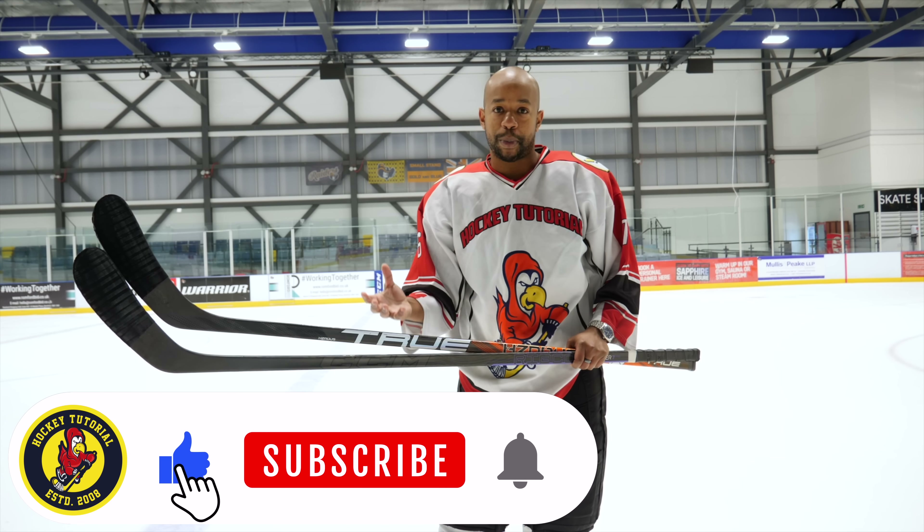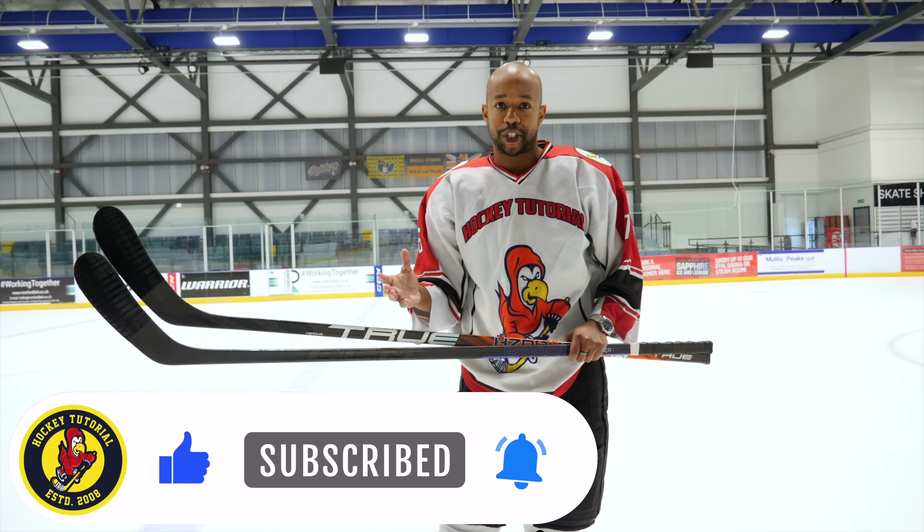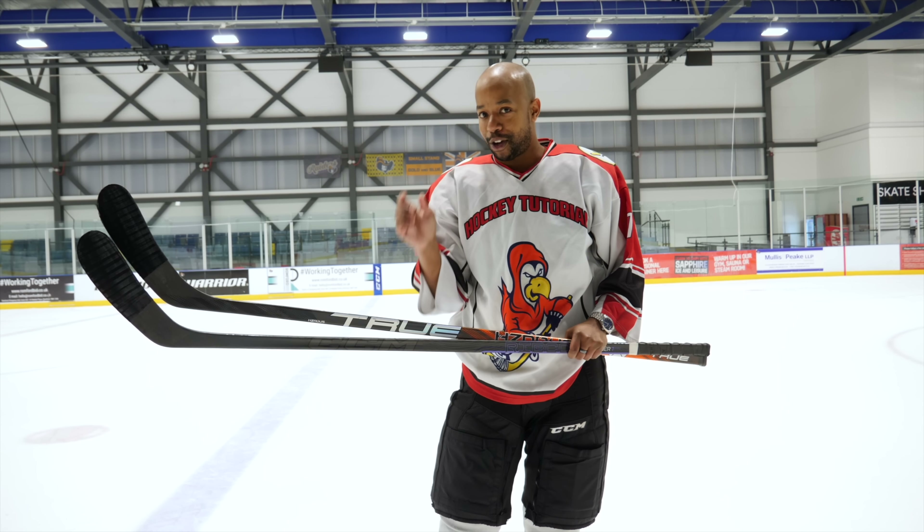Before we jump into the video, make sure that you like, subscribe, and turn notifications on. A lot of you that come back to watch our videos every week aren't subscribed. It's free to do it and it really helps the channel grow.